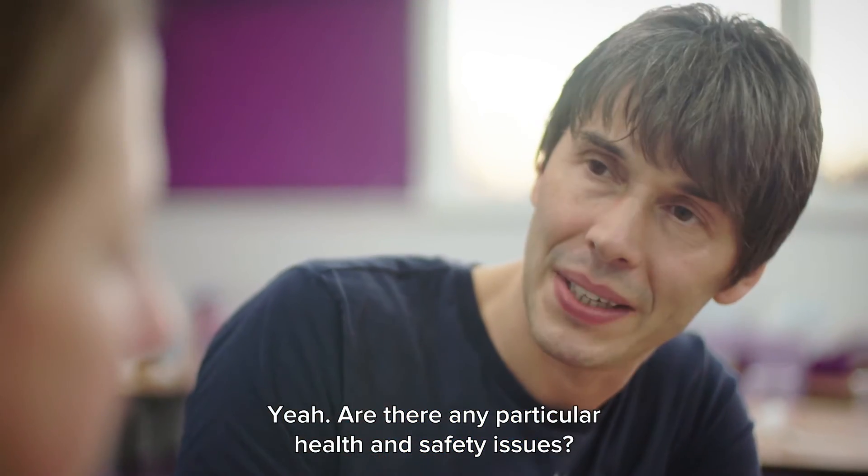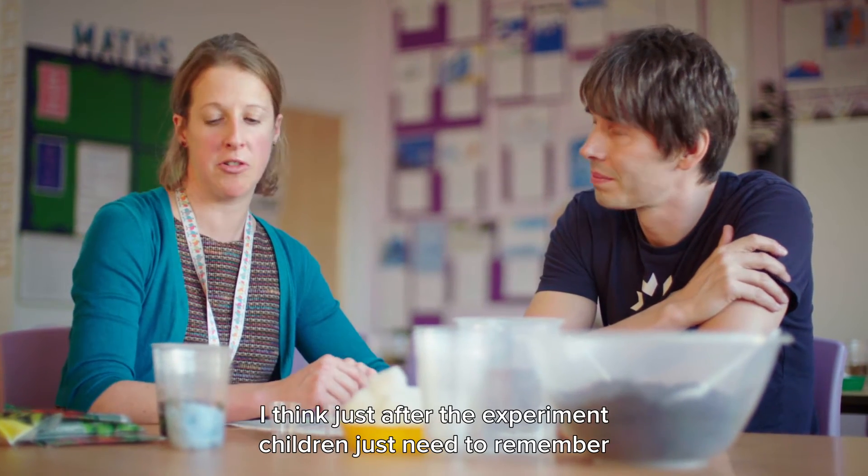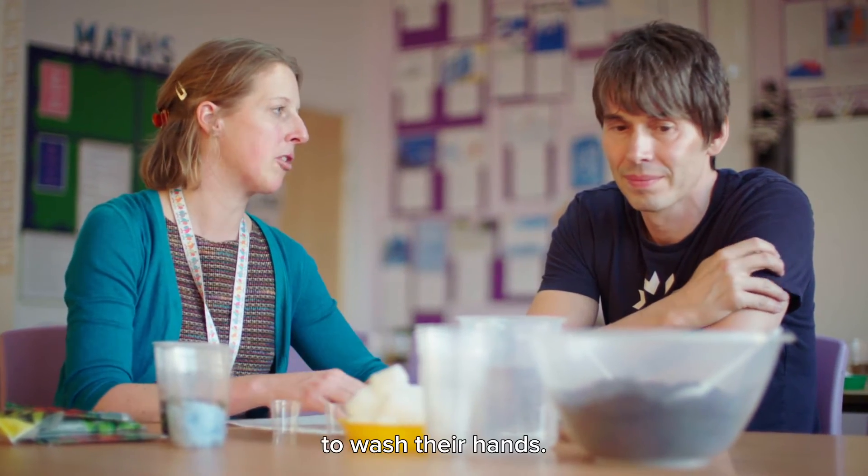And are there any particular health and safety issues? Not as such. I think just after the experiment, children just need to remember to wash their hands.